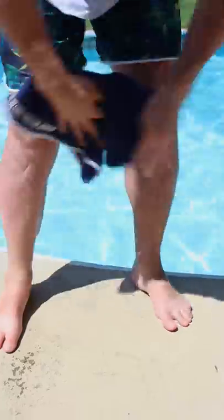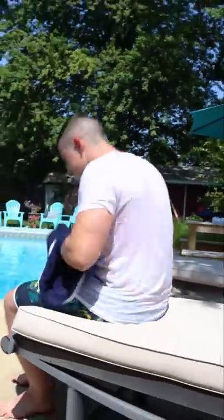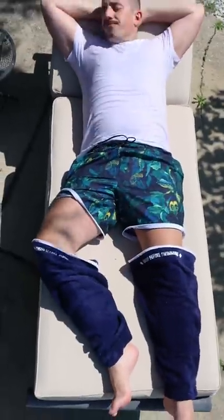Then, when it's time to get out, reach for your Dunk Trunk legs and use your pants like never before to effortlessly dry off every square inch of your body from the very top to the very bottom. And when you're finished up, slide them back on and soak up the sun.